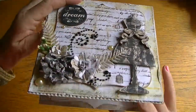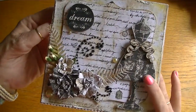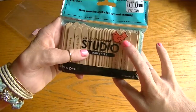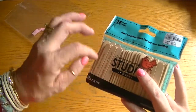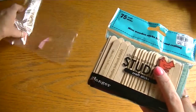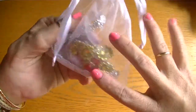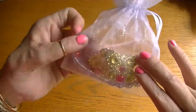She wrote me the sweetest note and she stamped the inside — thank you so much, I really appreciate it. She also sent me some Carding Helmuth craft sticks, which I'm going to use to mix my colors with my modeling paste and different texture pastes, so these will come in handy. She also sent me a little bag of bling, which I'm going to be using on projects.